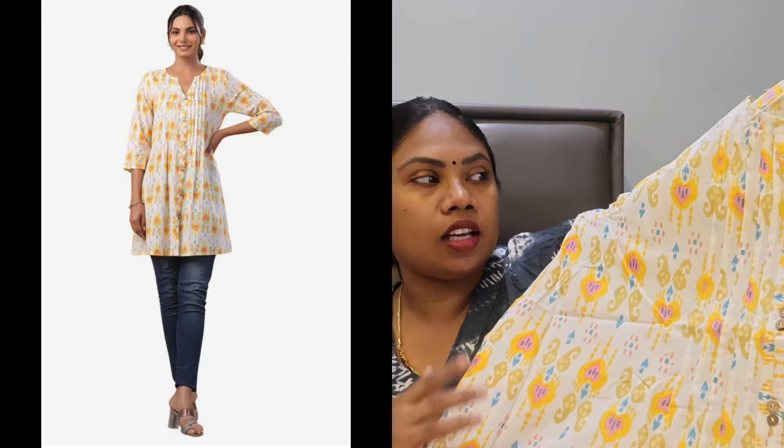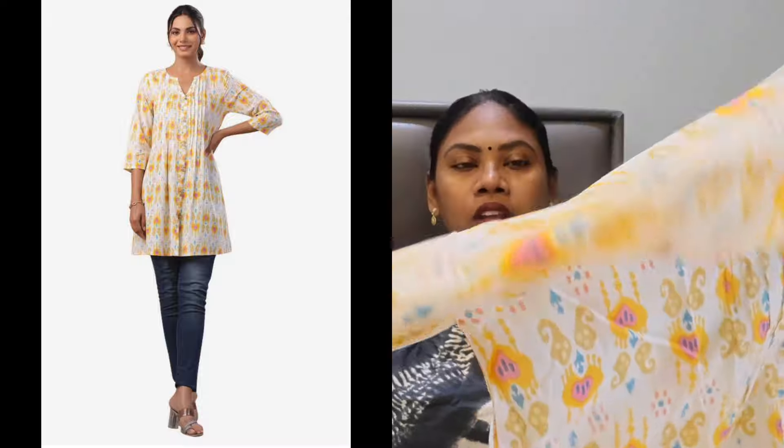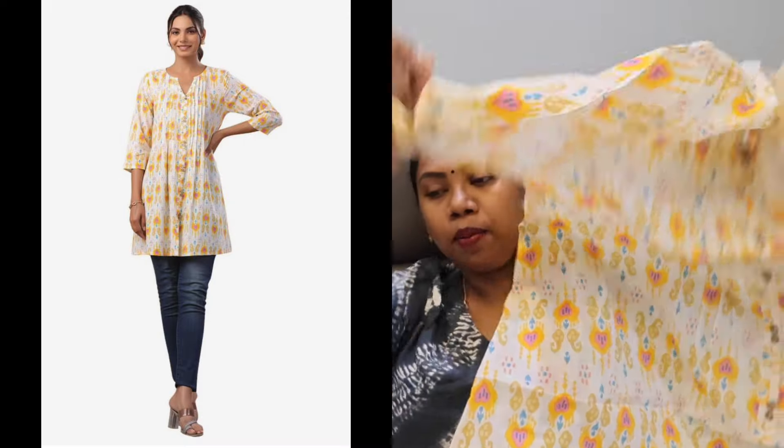And our next co-ord set. These are like short tops. It's a pretty yellow color. It's simple and good for the rainy season. Once more, it looks really pretty.